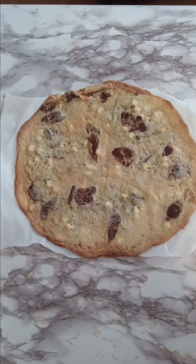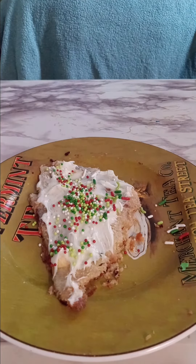Hey everybody, welcome back. So today I'm going to be making this chocolate chip pizza cookie.